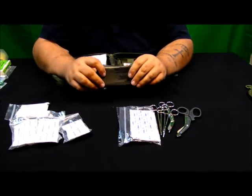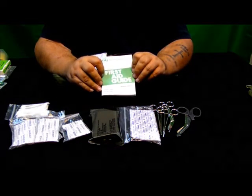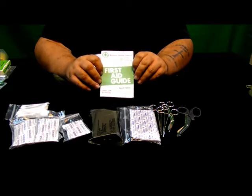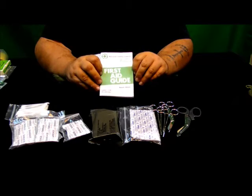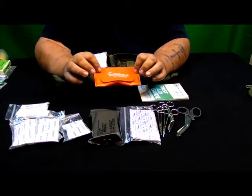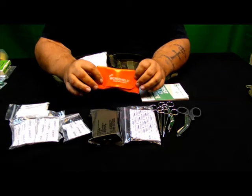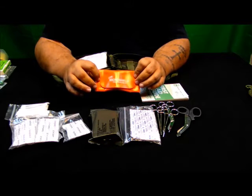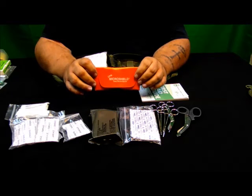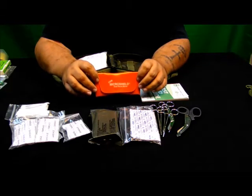A military trauma dressing. A first aid guide — even though you might have taken training, it's always good to have a refresher in an emergency situation. A CPR mask. They are really inexpensive; you can get them on eBay, Amazon, online, different places for under $10. I would rather use a CPR mask than do skin-to-skin contact with somebody.